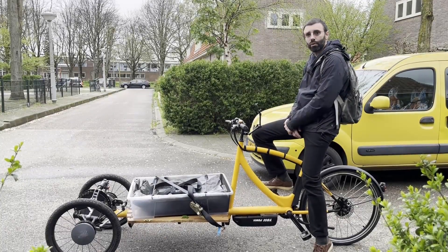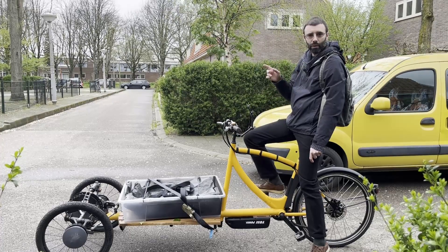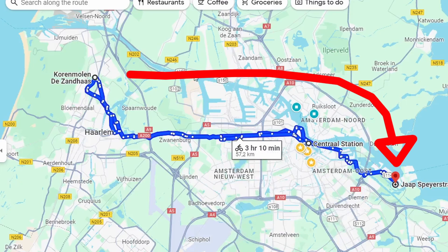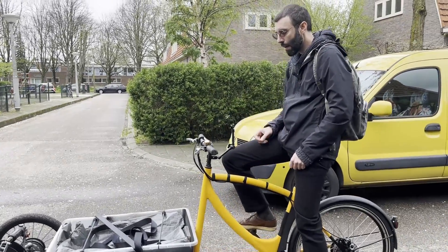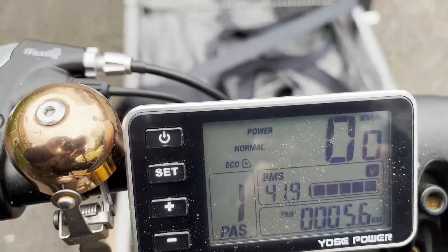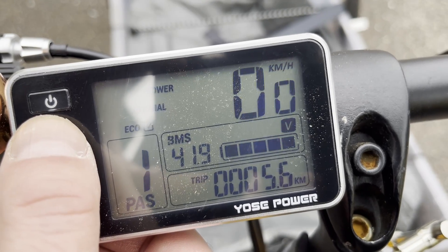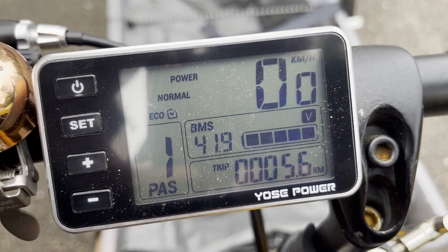I prepared the trike to get some cargo — a box and a tarp in case it rains. I'm going to get flour for a friend who makes bread: 25 kilos worth of it. I'll go there empty, which will be 30 kilometers, and on the way back I'll carry the cargo. Right now it's fully charged at 42 volts and the trip odometer shows 5.6 kilometers. Let's go.